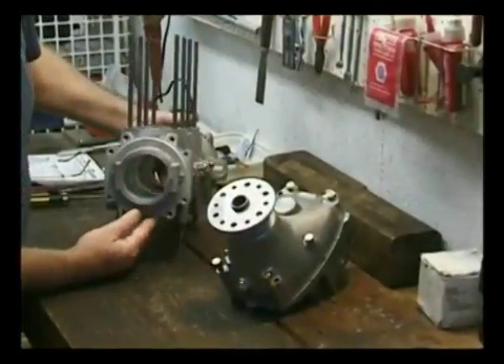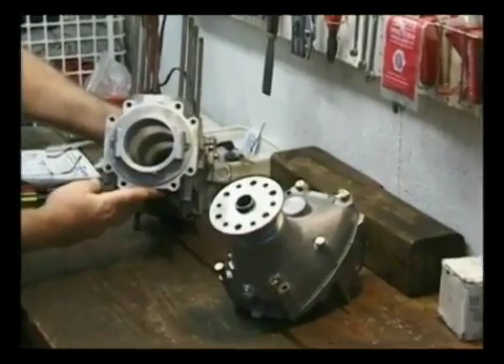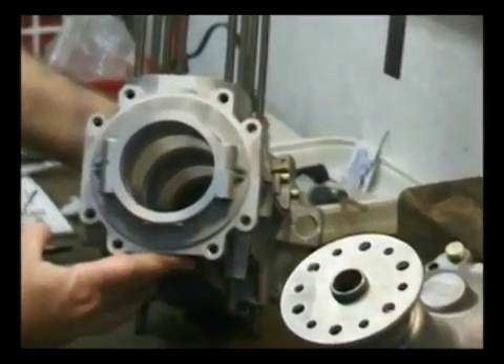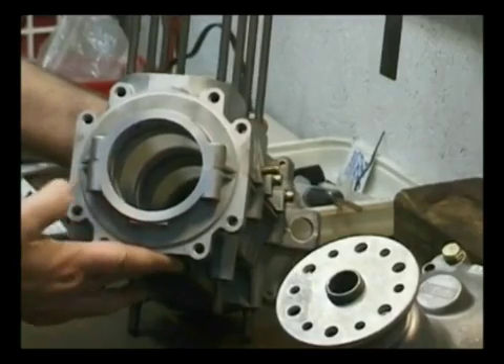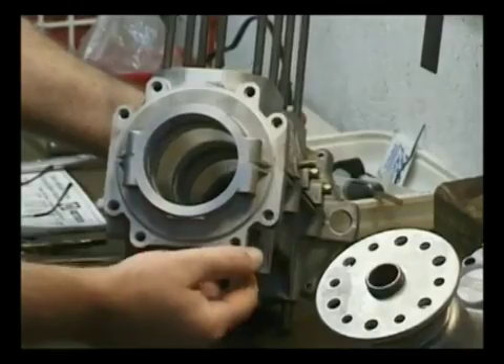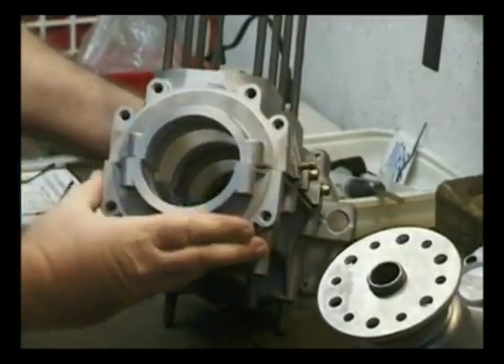What I wanted to show you here is exactly what Provision 8 means. This is a Provision 8 engine — this is the PTO end of it. If you notice the bolt holes for the gearbox, there are eight of them.